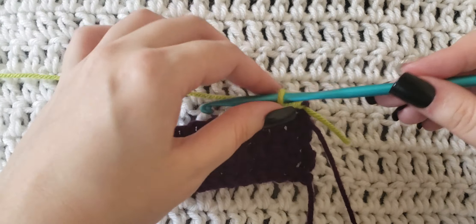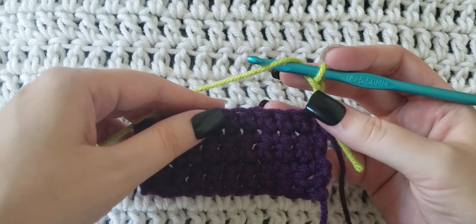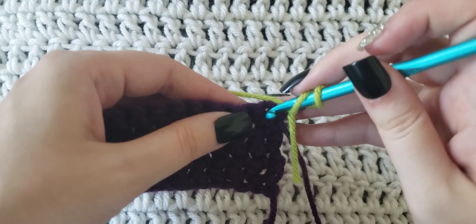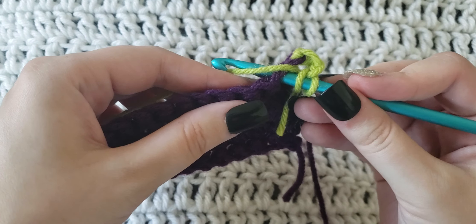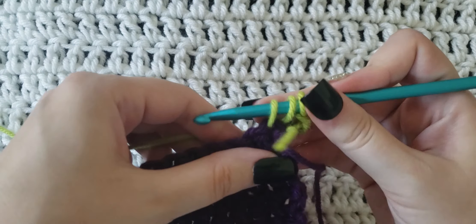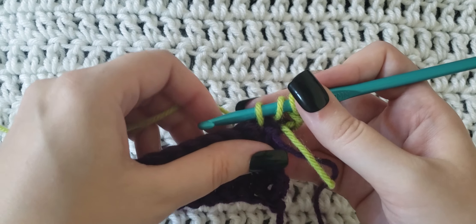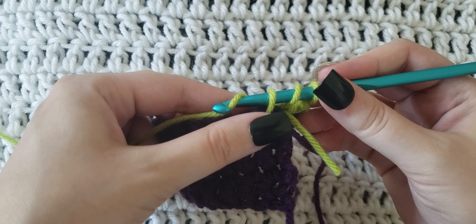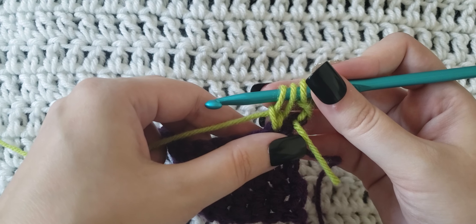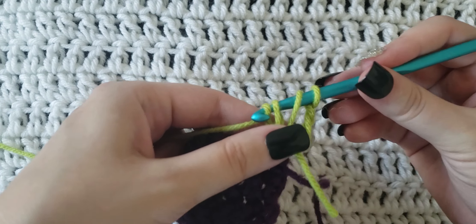To begin, I have already made two chains on my hook. So like a regular half double crochet stitch, you're going to start by yarning over your hook. You're going to insert your hook into the first stitch that you're going to work, grab that yarn from behind that stitch, and pull it through. You should have three loops on your hook. Then you're going to yarn over and this time pull through only one loop, leaving you with three loops on your hook.